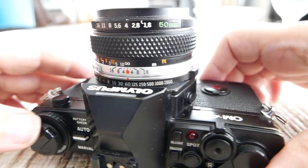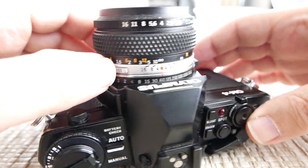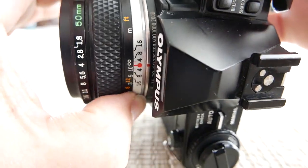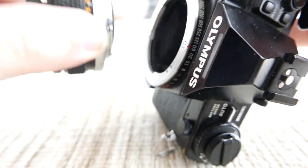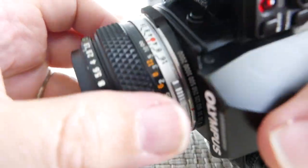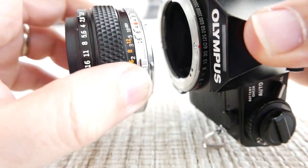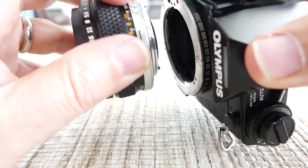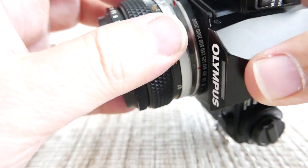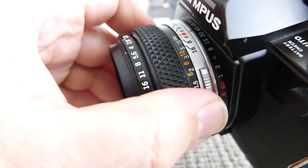To release the lens, there's a little silver extrusion here and one on the other side. When you press both of them together you can twist the lens counterclockwise to release it. To mount it back, align the red dot on the lens with the red dot on the body, then twist clockwise until it clicks into place.